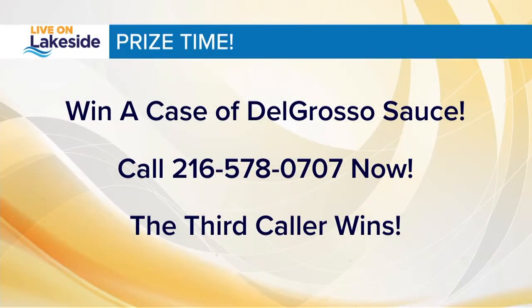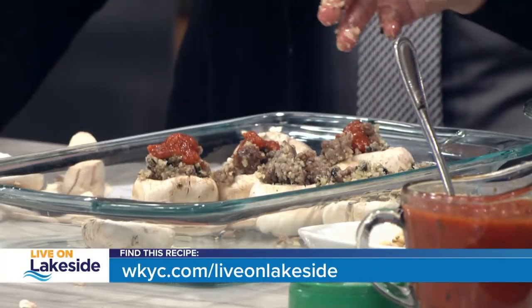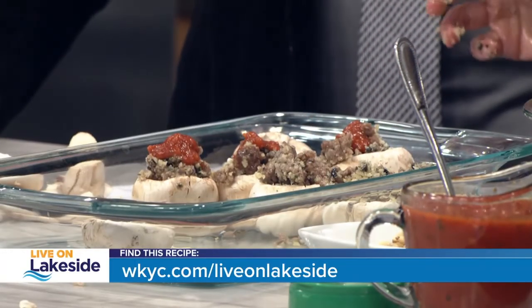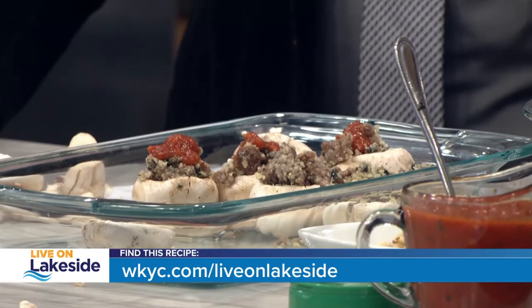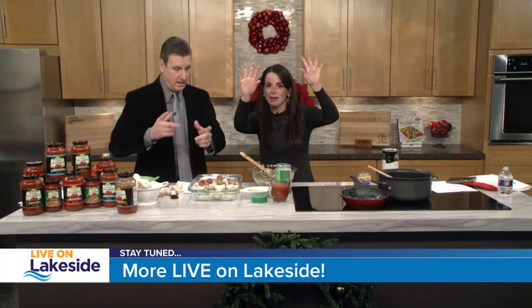400 degrees, 20 minutes. You want to win a case of Del Grosso sauce? A case of it is yours right now — third caller gets it. You'll be making mushrooms into 2020. 216-578-0707. They have all these variations in their sauces. Recipes are online at wkyc.com slash live on lakeside. You make memories in the kitchen, especially this time of year. That's what it's all about. We'll be right back.